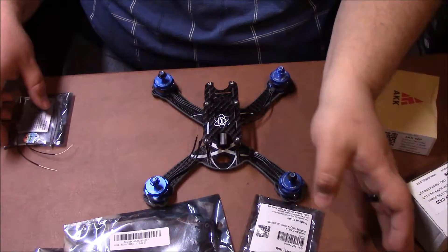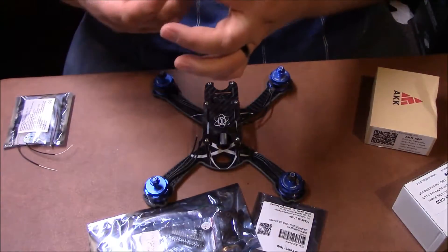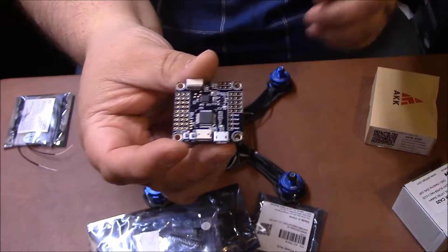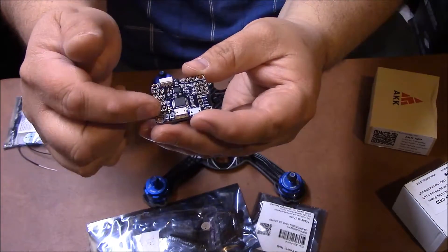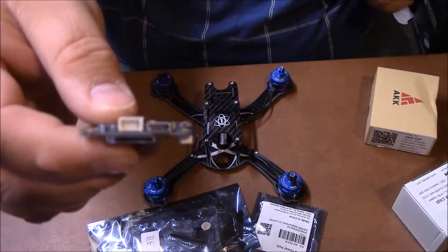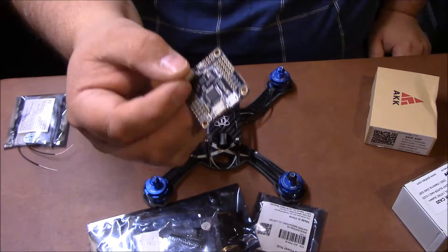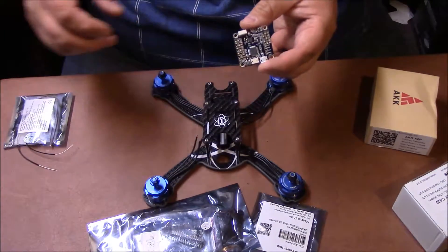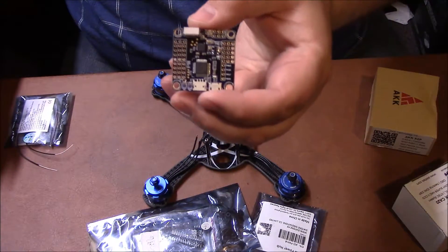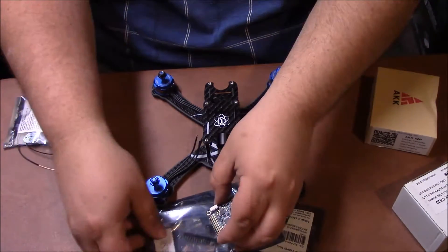The next thing you're going to need is a flight controller. Think of this as the CPU in a computer — it's the brain of the drone. This is what tells everything what to do. You've got a whole bunch of different options you can solder on, like a beeper. This one accepts an SD card — it's an Omnibus F3 board. There are all kinds of different boards out there, including all-in-one boards. The flight controller sends the signal to the ESCs telling them how fast they need to fly.